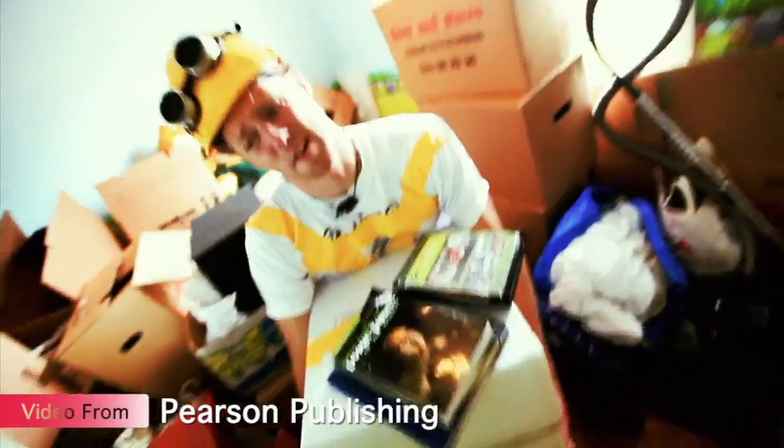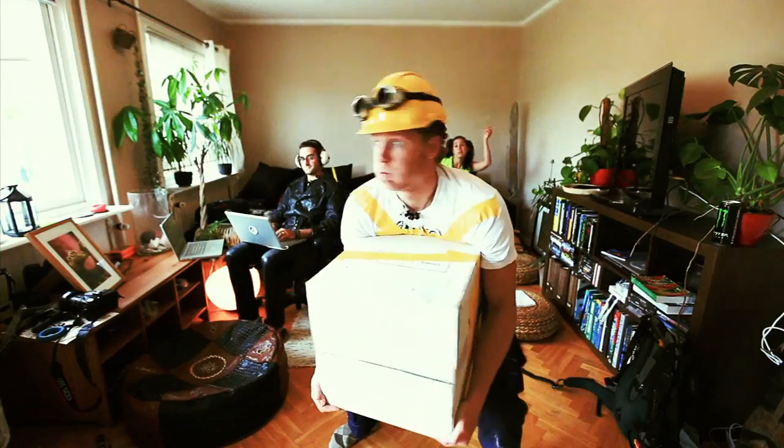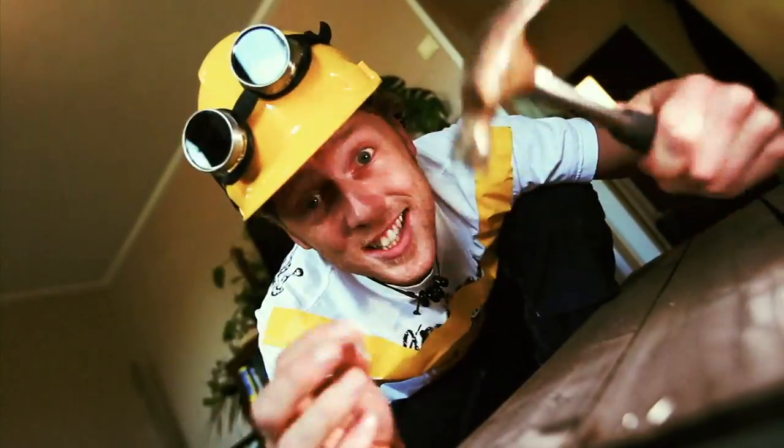Yeah, it's moving day! Gotta get from here to there — move my boots and my movies and my favorite chair. My friends are here to help but they're lazier than me, so to move all my stuff I'm using simple machines. Shut my stuff in the box with a hammer and nail — a lever and a wedge, the system won't fail.